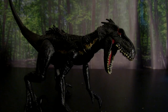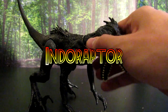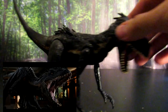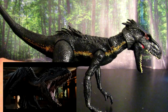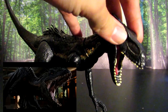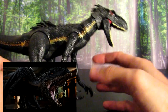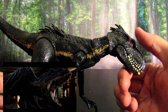Next we have the menacing and sinister Indoraptor, the antagonist in the most recent film. This is a great figure — it looks exactly like the one we saw in the film. It's got the gold stripe running down the side and the glowing red eyes. I believe the eyes were red in the film. This thing has amazing articulation; you can put it in just about any pose you can imagine.